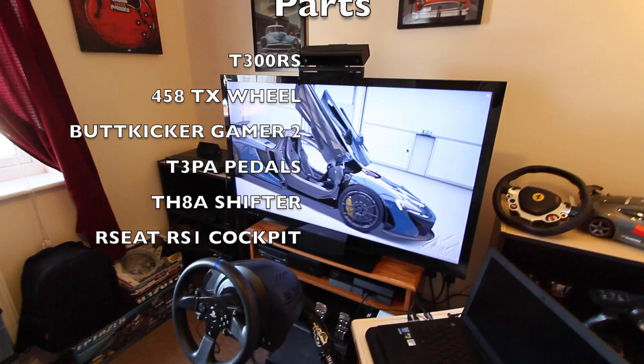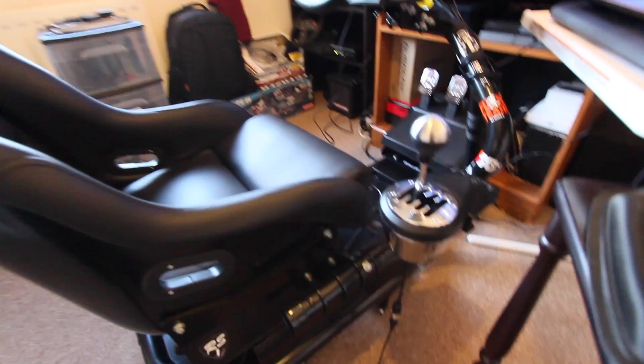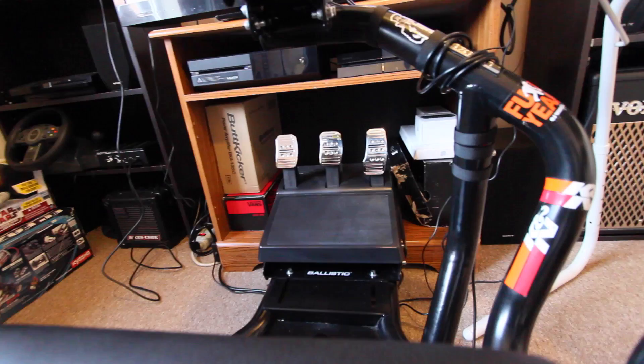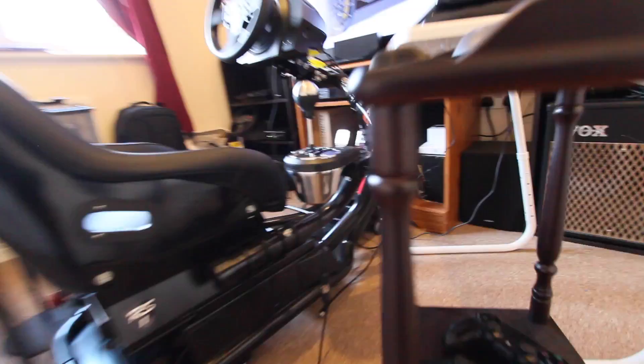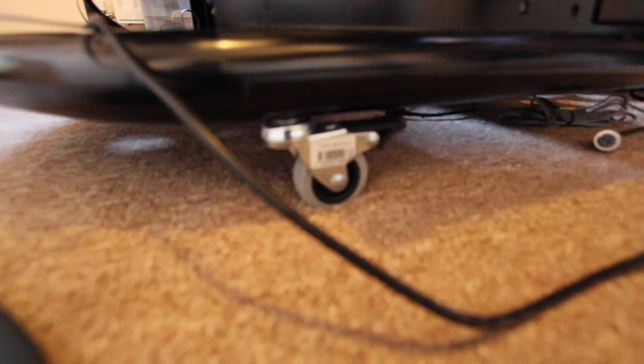Got my Assetto Corsa showroom going on in the background so it's not so boring to look at. Got the TH8A Shifter from Thrustmaster, the RS1 seat from Playseat, and the T3PA pedals. A little upset that I got these and about two months later they decided to come out with the T3PA Pro. Found these bad boys at a hardware store — I was about to put this thing on some casters, not like it's going to do any rolling any time soon since it's on carpet.